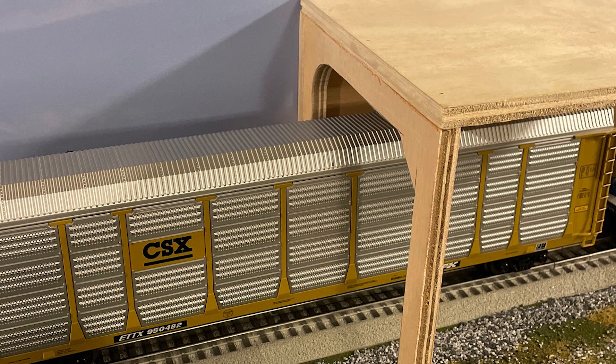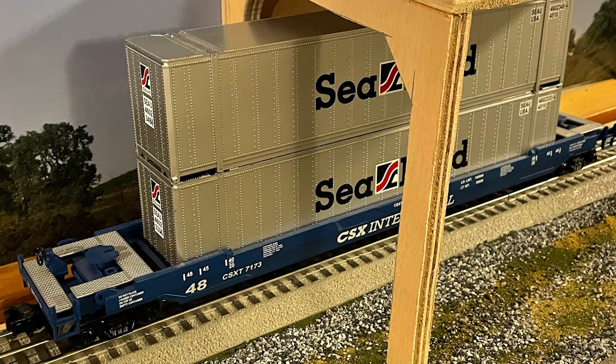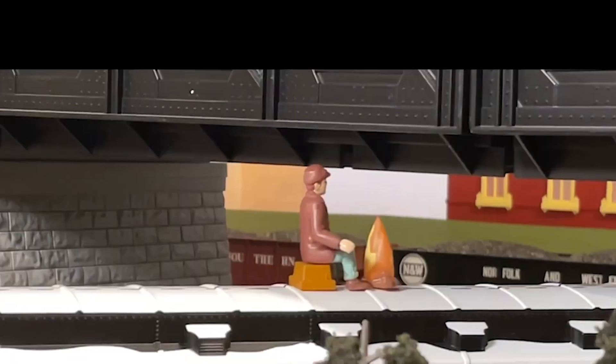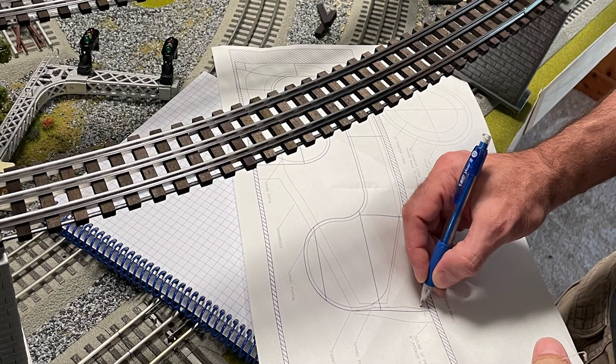This layout renovation is going to solve two problems that I have. One is the clearance issue for larger rolling stock, like auto racks, intermodal containers, and of course, most importantly, my Polar Express car with the hobo on top. Every part of the elevated lines have been redesigned and they will be raised to eight inches off of the table surface. Eight inches is going to give plenty of clearance for everything that I need to do.